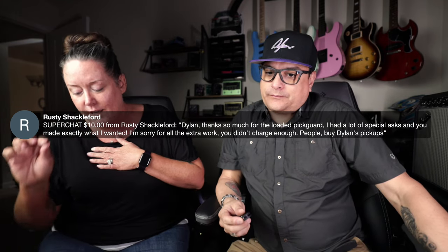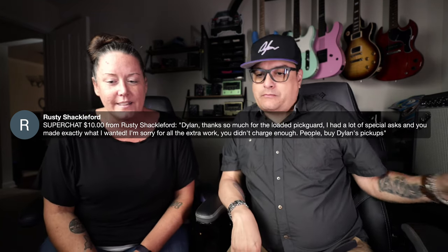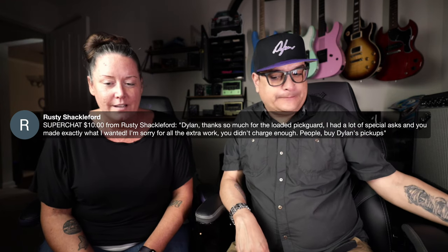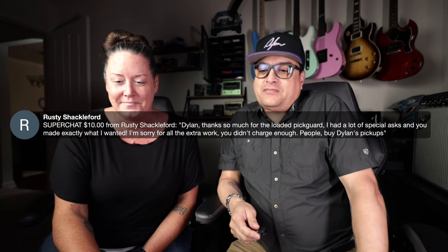First super chat from Rusty Shackleford — thank you. He says: Dylan, thanks so much for the loaded pickguard. I had a lot of special asks and you made exactly what I wanted. I'm sorry for all the extra work; you didn't charge enough. We did something for him that I'll never do again, but it was really cool. It took longer than necessary — I had to walk away from it and come back. He wanted something really complicated, but I love building loaded pickguards.